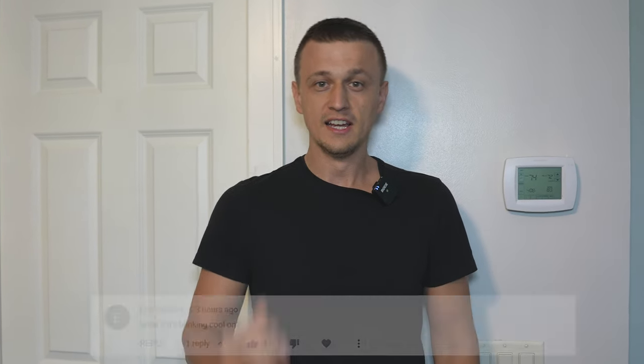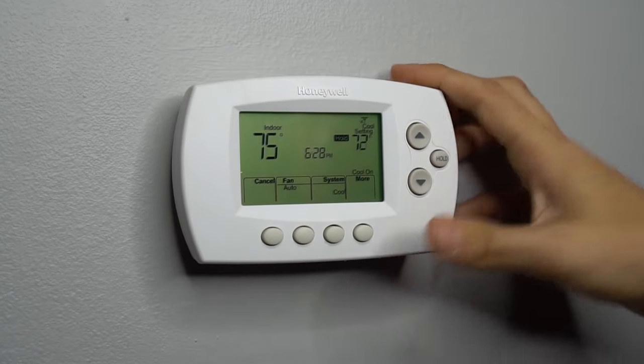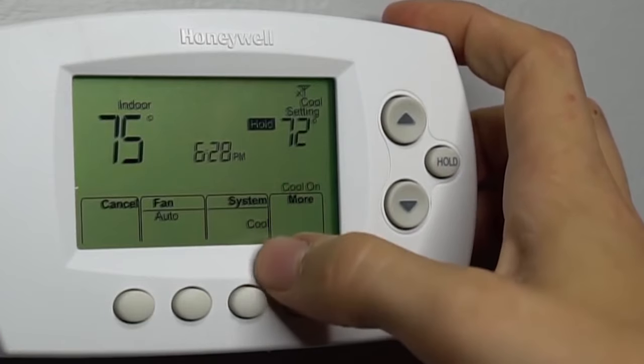Hey guys, Jay here with Word of Advice TV. I've gotten a few comments asking me what to do if a thermostat is blinking 'cool on' or 'heat on' and the unit is not turning on, whether it be the heat or the cooling.